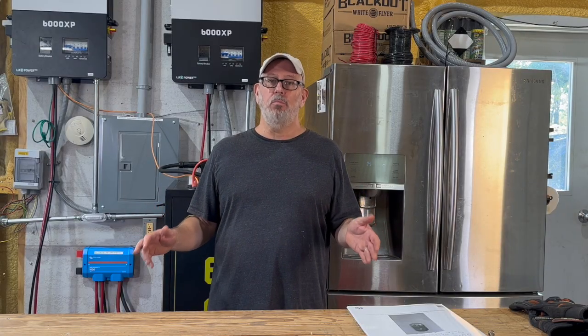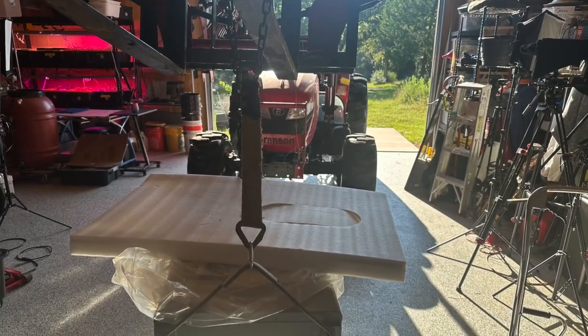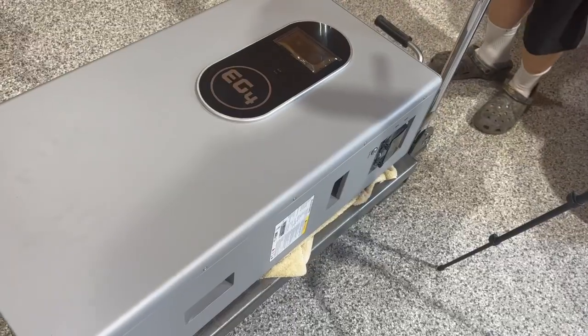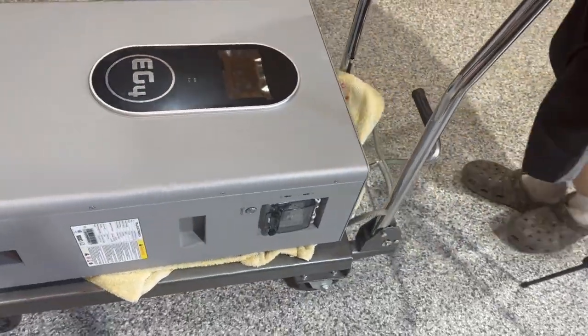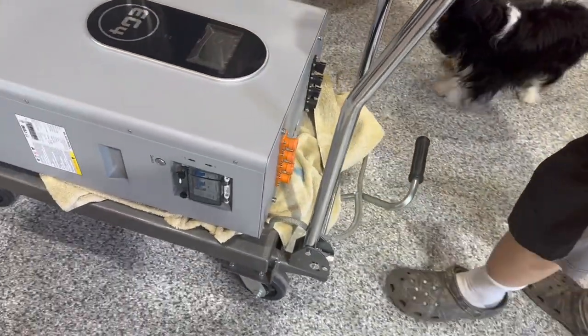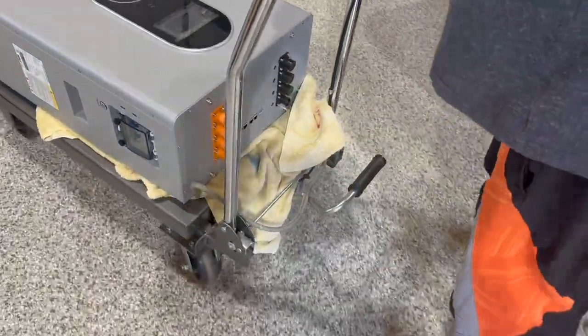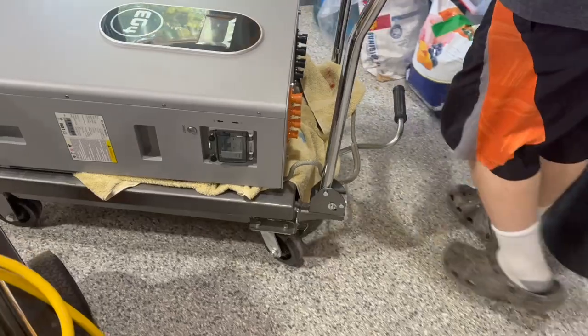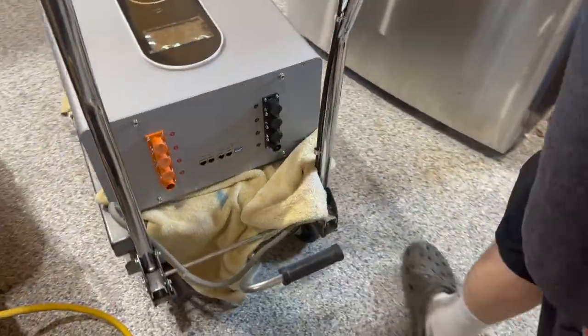Be warned — this battery weighs more than an NFL lineman. You'll need assistance getting it out of the box and into position. I cheated and used a hydraulic flat cart, which made it a bit easier to set upright. For safety, it comes with a metal mount on the back to hang it on a wall just a few inches off the floor. If you have kids around, don't fail to secure it properly to the wall, because it can easily tip over and crush something.